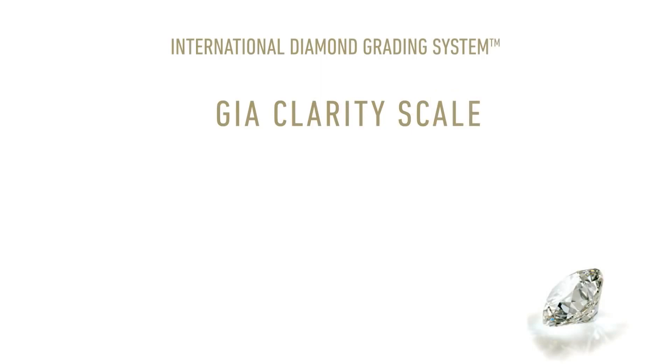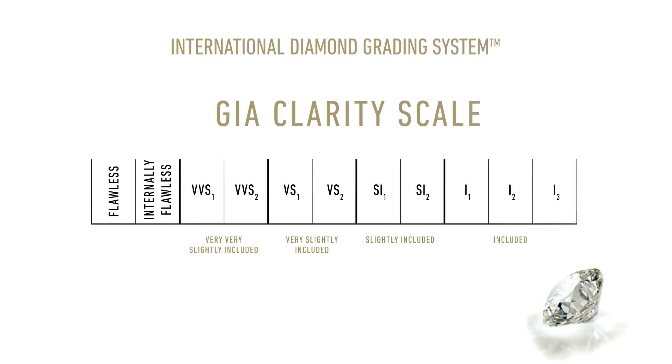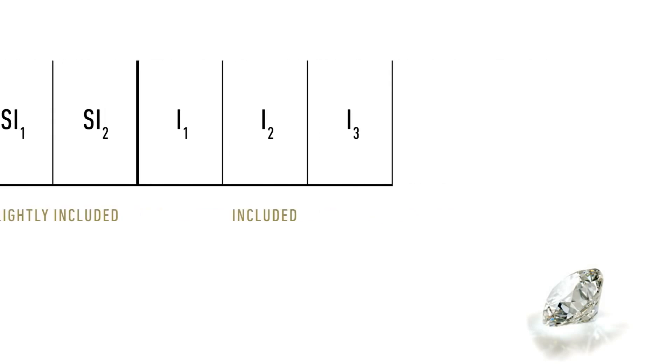The GIA clarity scale includes 11 clarity grades ranging from flawless to I3. Flawless indicates that there are no inclusions or blemishes visible at 10x magnification. A grade of I3 is for diamonds with inclusions that are obvious to the naked eye.